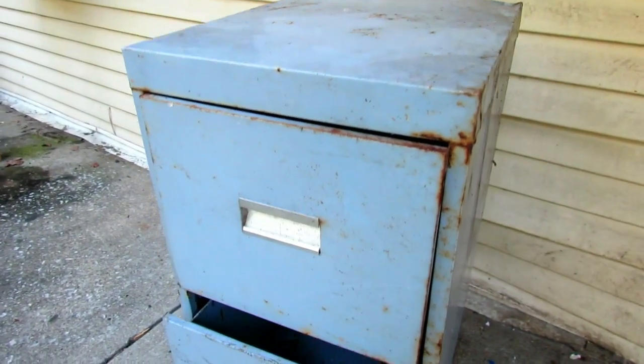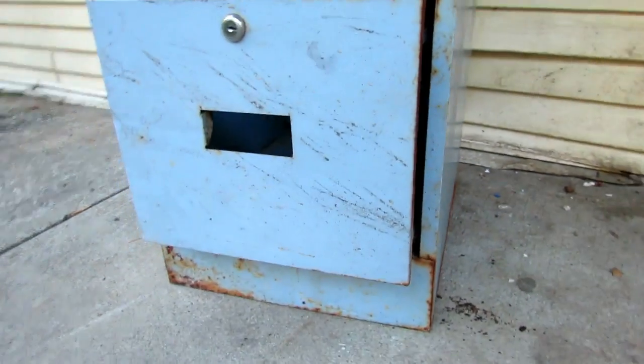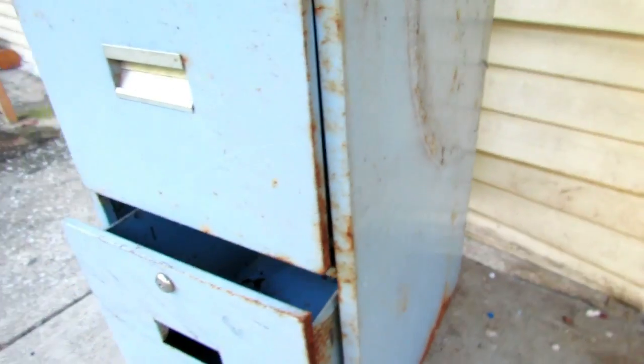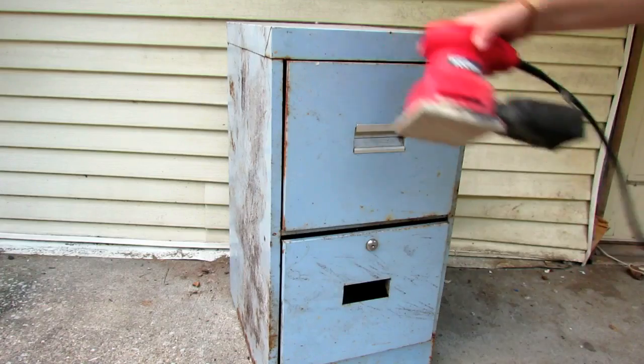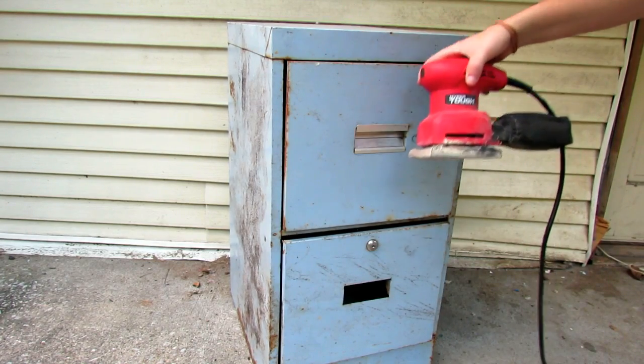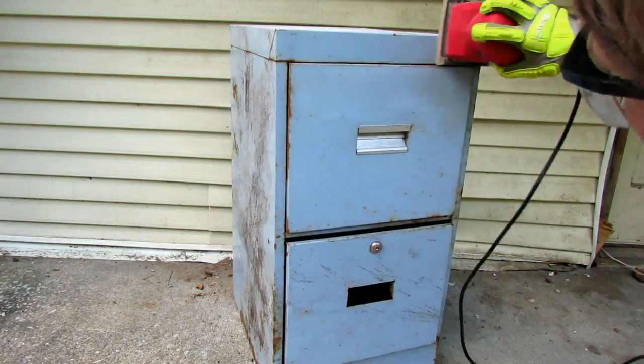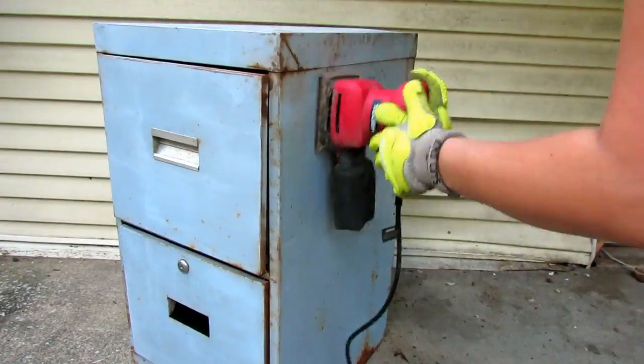We are going to start with a file cabinet — any file cabinet you want. I got this old, rusted one cheap from a thrift store and I'm going to beautify it. So let's get started. I'm going to use an electric sander, or you can use a piece of sandpaper. Glasses, of course, to protect your eyes, and gloves. We're just going to sand this down so it's smooth so the paint gives a smooth finish.